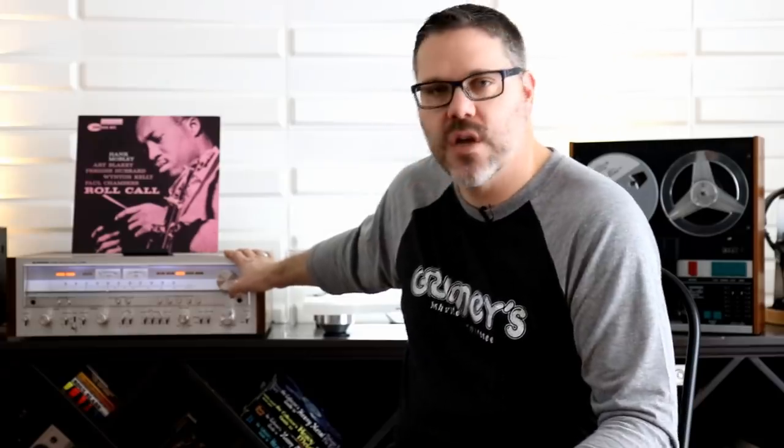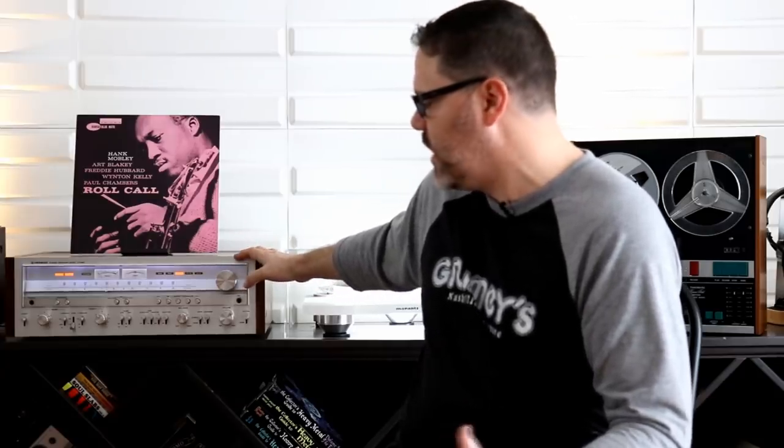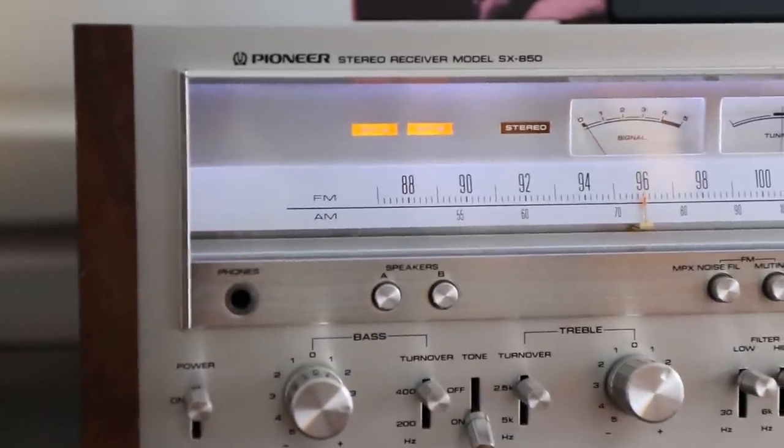Moving over here, this is another fantastic gift. I had an SX1080 but it didn't belong to me — I had it for a while to restore and to sell. During the months that I had it I really fell in love with the Pioneer sound. Very accurate. It didn't warm the sound up as much as my Sherwood SEL200 or the Sansui that I played. You still get that solid-state sound but it's not colored. So I really fell in love with that SX1080 but I had to sell it, and John was really generous and sent me this — a fully restored SX850.